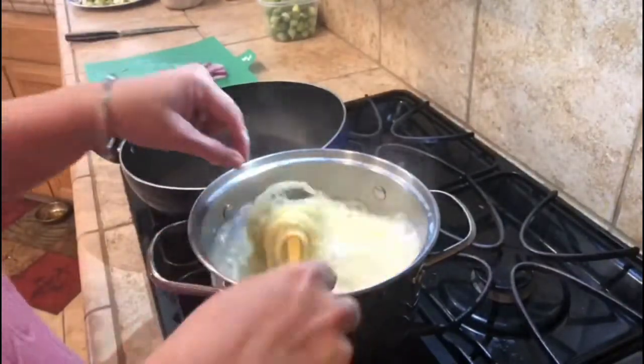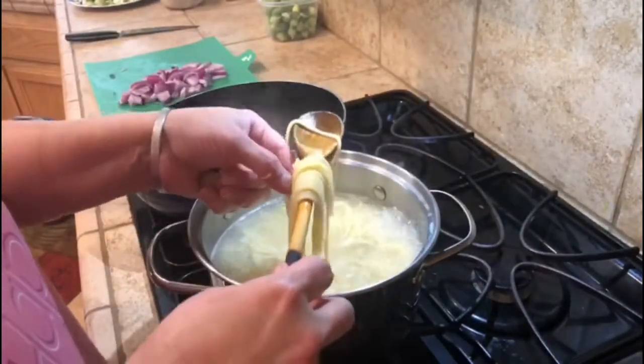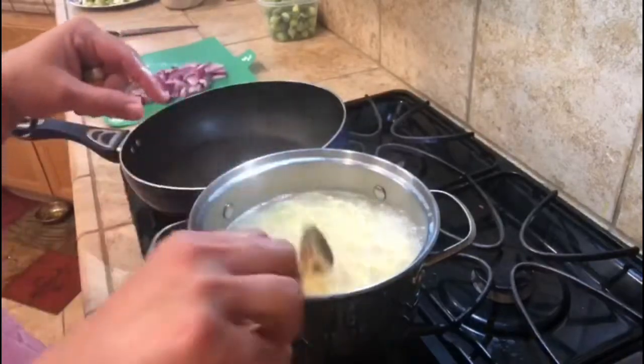It is already boiled. It is cooked. I am going to drain it.